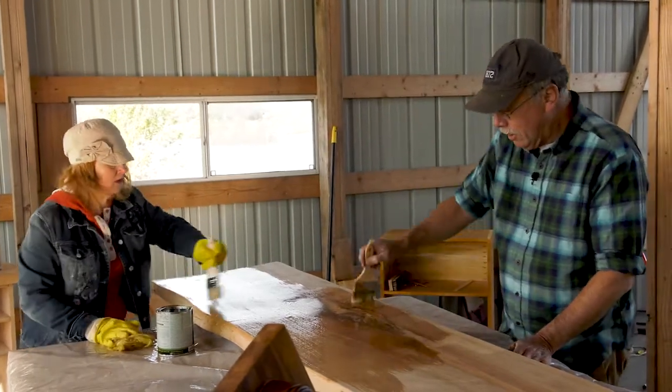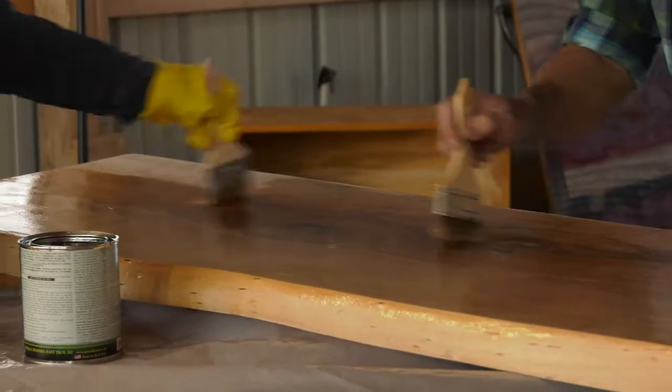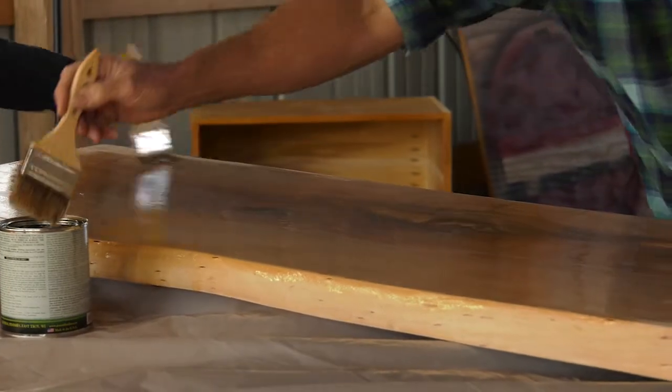In her barn there's lots of windows. And see right there, Susie — that's an area that has started to spalt, which is decay. I know. I love that. That gives the wood character.